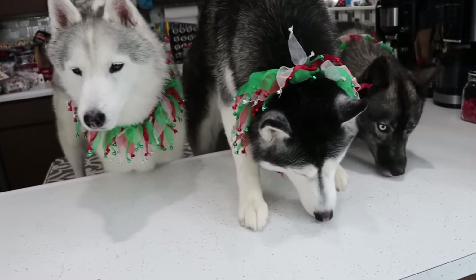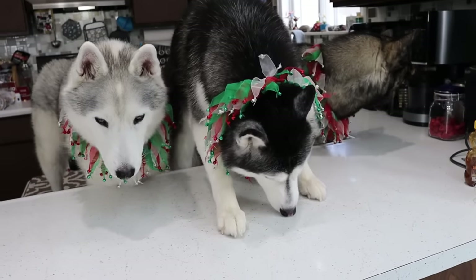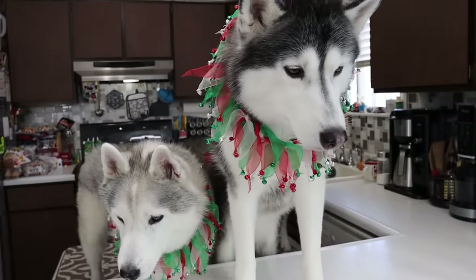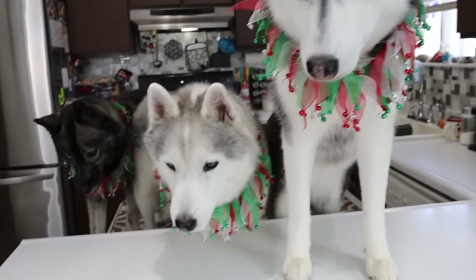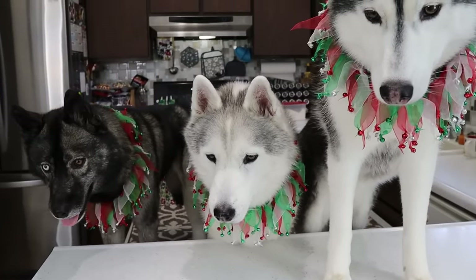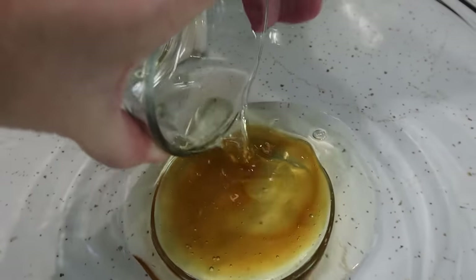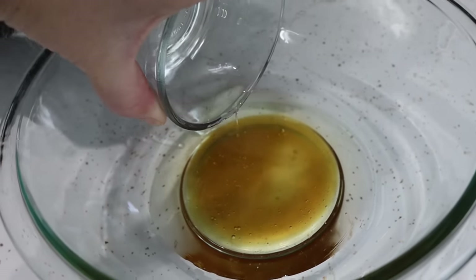The next ingredient we are going to add is a half a cup of vegetable oil. Today I actually am gonna use the vegetable oil and not the coconut oil, because we want these brownies to turn out kind of dense. So we are gonna use a half a cup of vegetable oil. Trust me, you don't want to lick this bowl. There it goes — now we're actually gonna mix this together real quick.